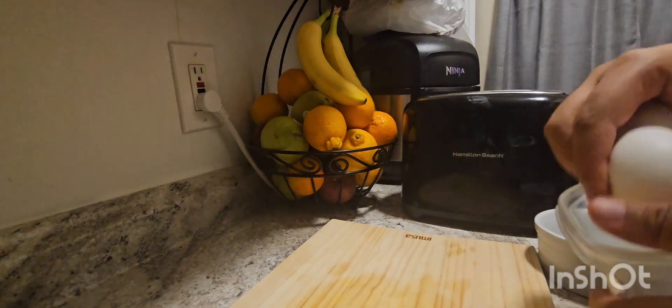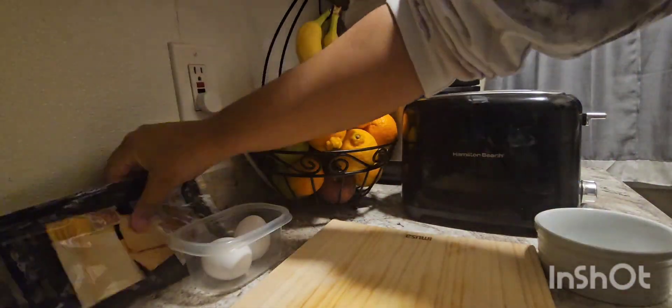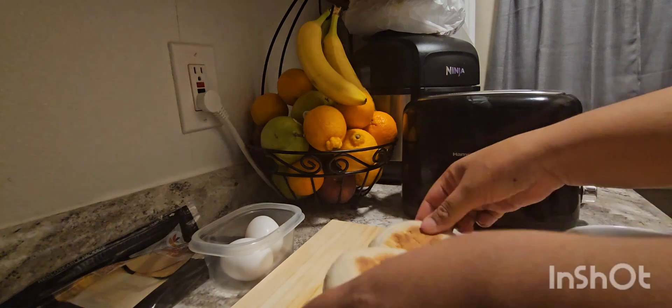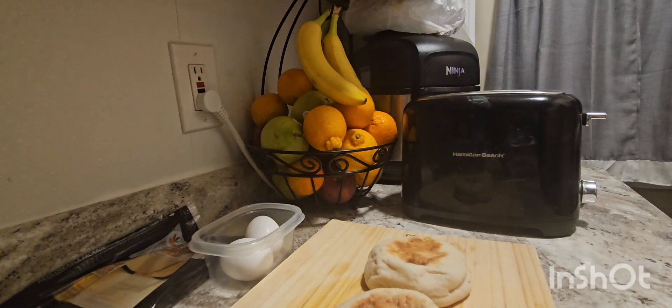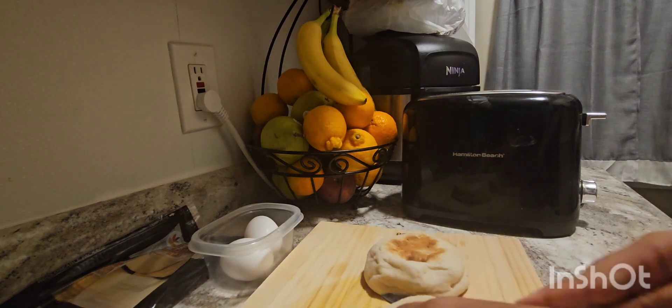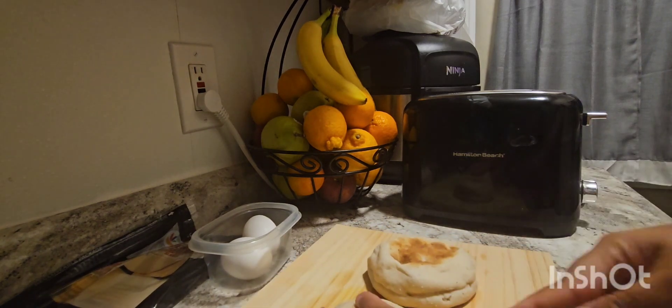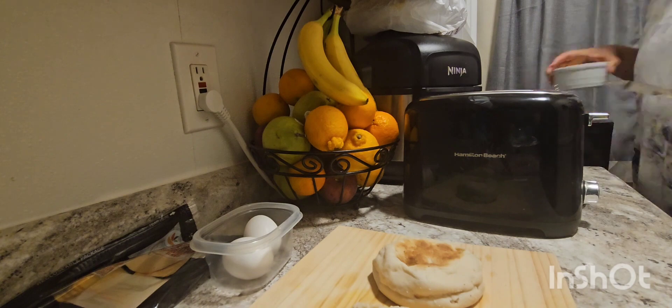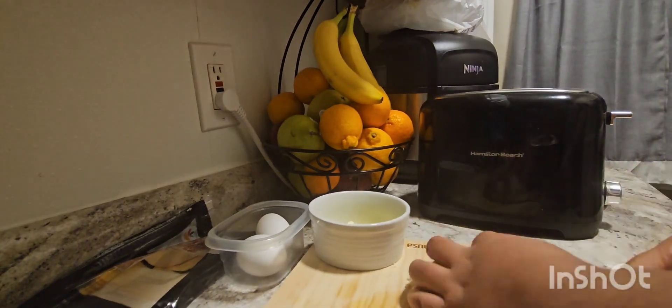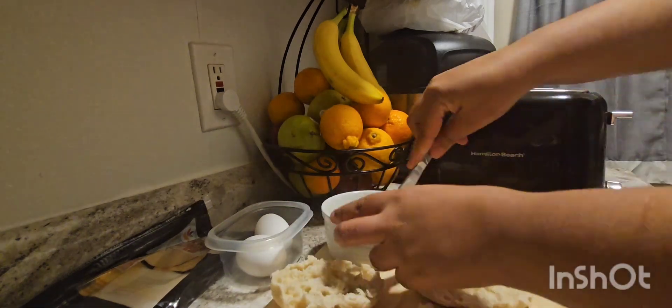I called my husband to ask him what he wants for breakfast. He asked about an English muffin, like the one we buy from Dunkin' Donuts, but he wanted it homemade. So here I got the muffins, toasted them first, and he likes them with butter spread on the bread.